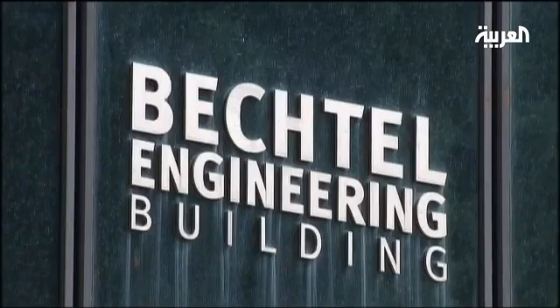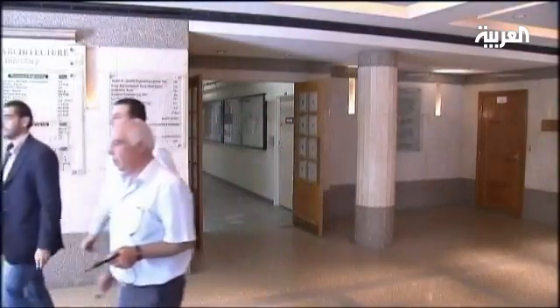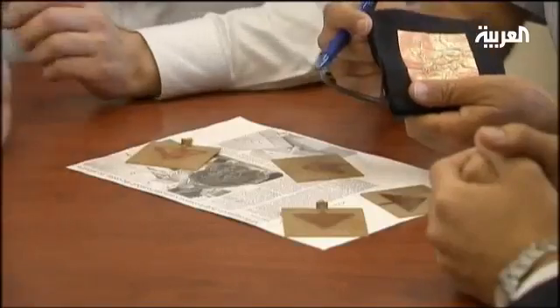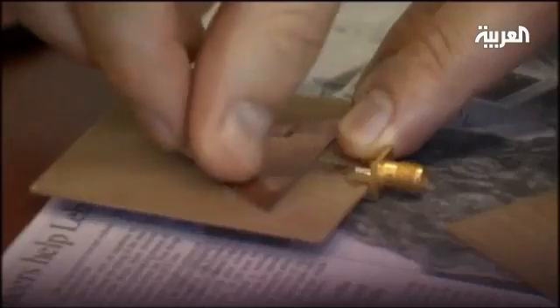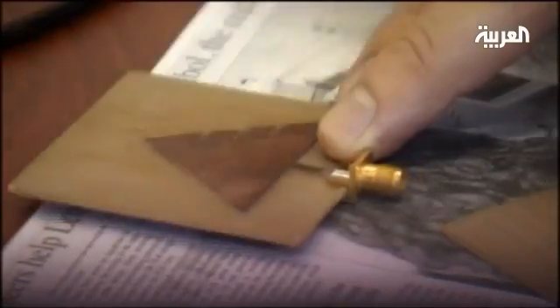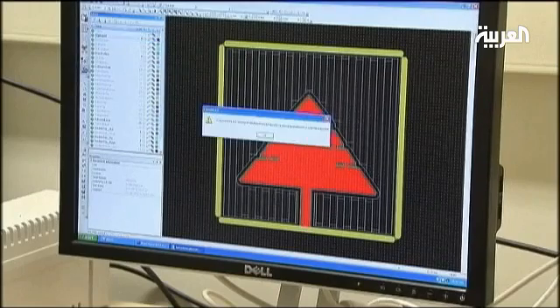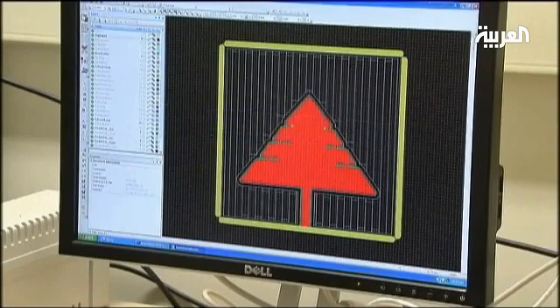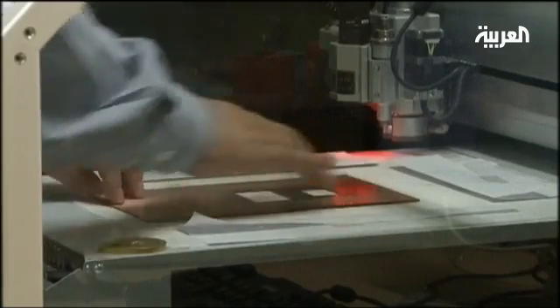Engineers at the American University of Beirut have designed and tested an unprecedented antenna that can be used for wireless and 3G connections, while paying homage to the national icon, Lebanon's cedar tree. The shape of the cedar lends itself to both cost and usage efficiency. Built-in wireless antennas are conventionally rectangular or circular, but the cedar shape is fashioned on a fractal design. Fractal antenna performance is achieved by the geometry of the conductor, instead of the interaction of several parts.